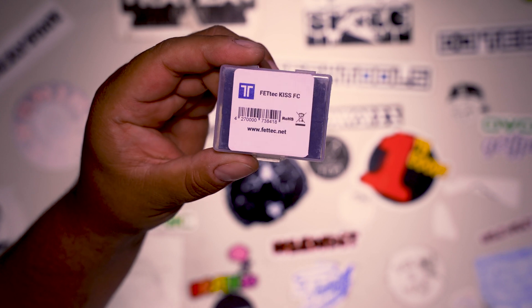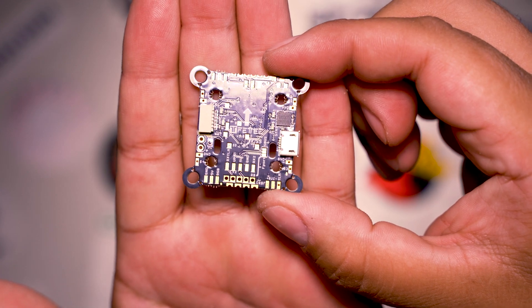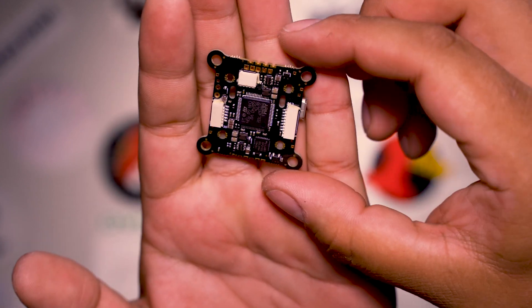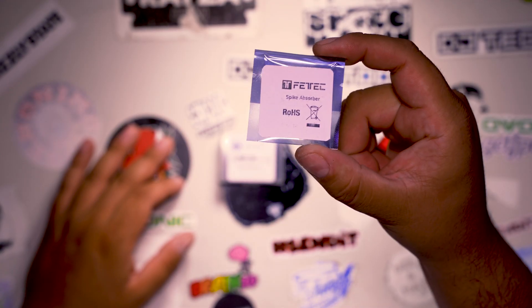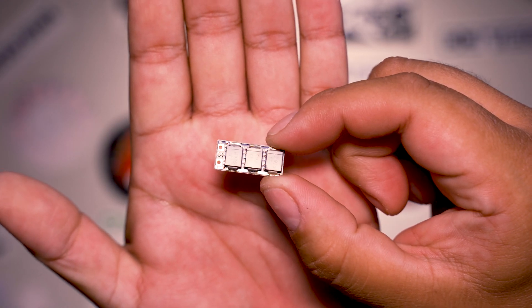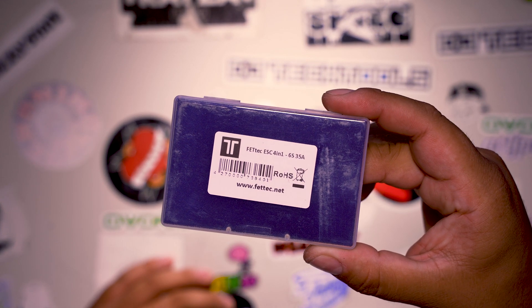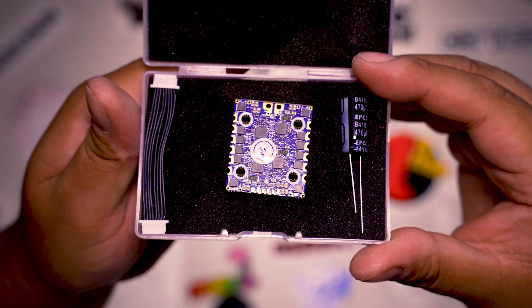Here is the flight controller. It comes in this little case — here it is in my palm. I also went ahead and got the spike absorber, which is basically gonna keep the ESC from burning out. And here's the ESC.